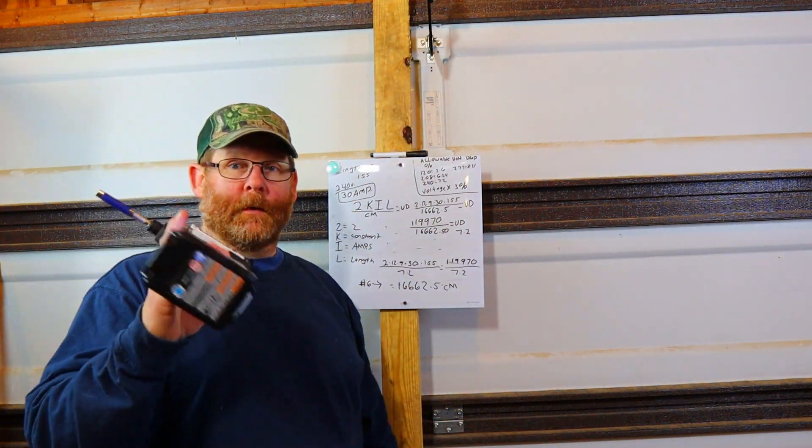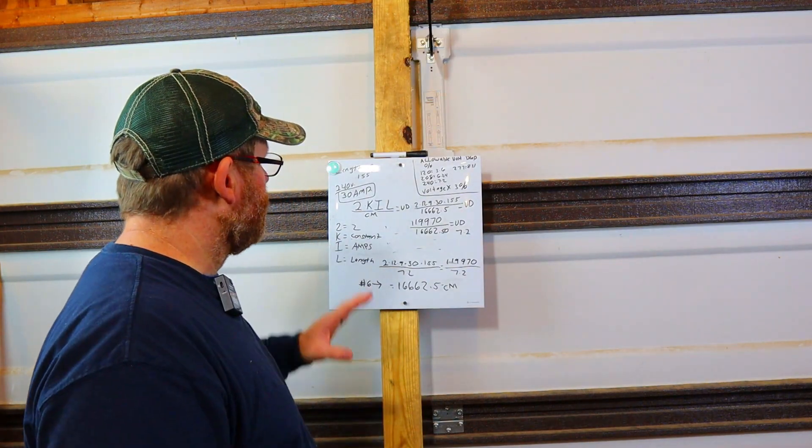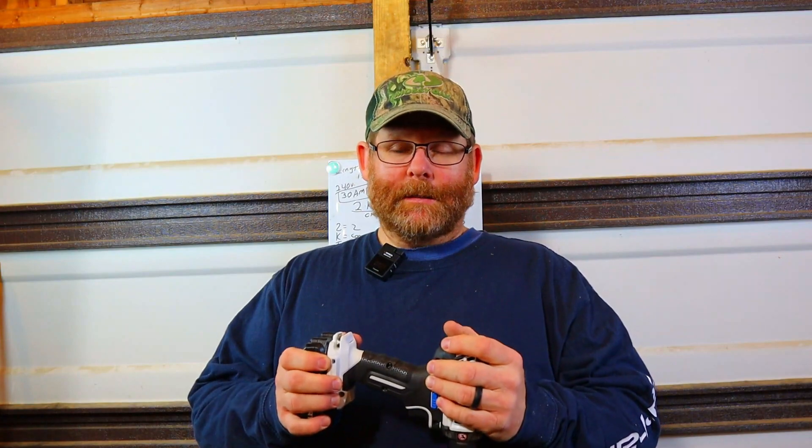Hey, so you caught me still trying these Hart drills out here and I like them. They're not going to replace DeWalt by any means, but for the price they're pretty good — they get the job done. I have a couple trapping videos if you're interested. I've had them since December and it's March now — hard to beat for the price.